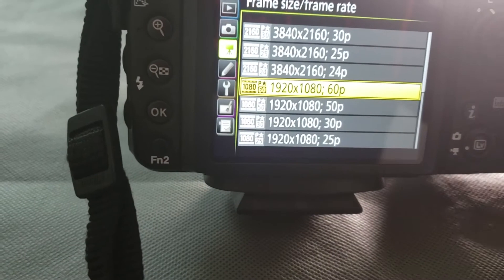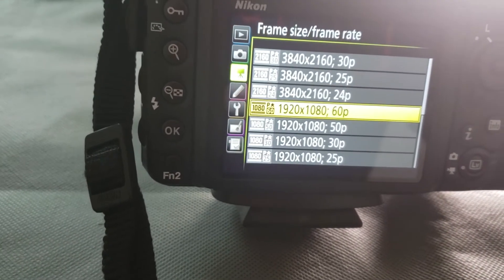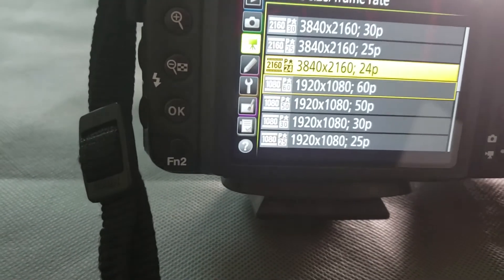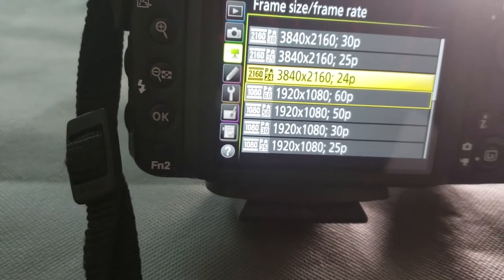Now we're gonna talk about ISO, shutter, aperture — things you need to know to be a great photographer or videographer. It's really about just what you're into. The 60 frames is when you want to shoot something slow-mo, or do like Pete McKinnon where he shoots that really cool smooth buttery b-roll and then cuts it back to 24 frames per second in post.